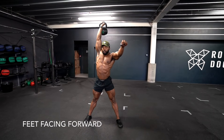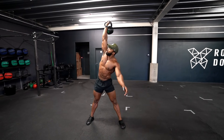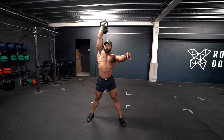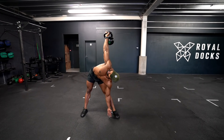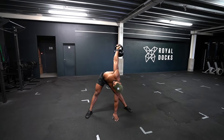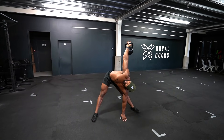To progress this, you can have both feet pointing forwards. And then to take it slightly further, you can go into a split stance with your hand touching the floor. Please be careful and do not try the progressions until you are 100% comfortable with the main exercise.